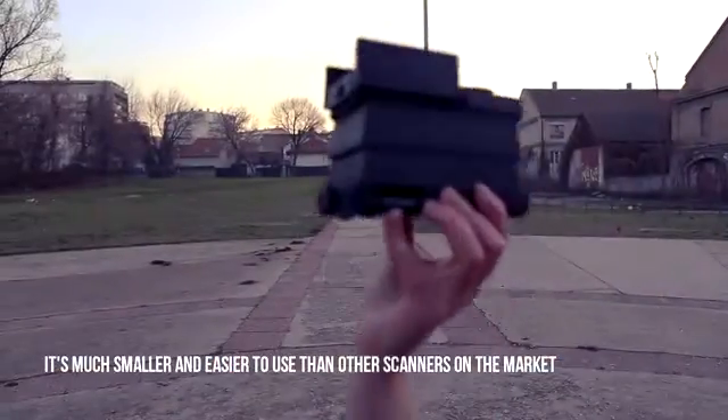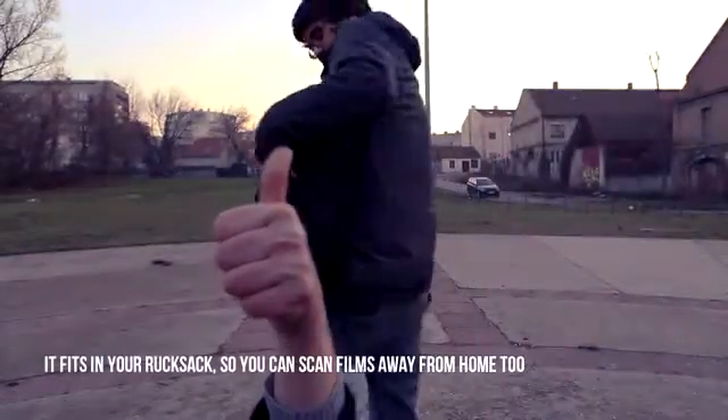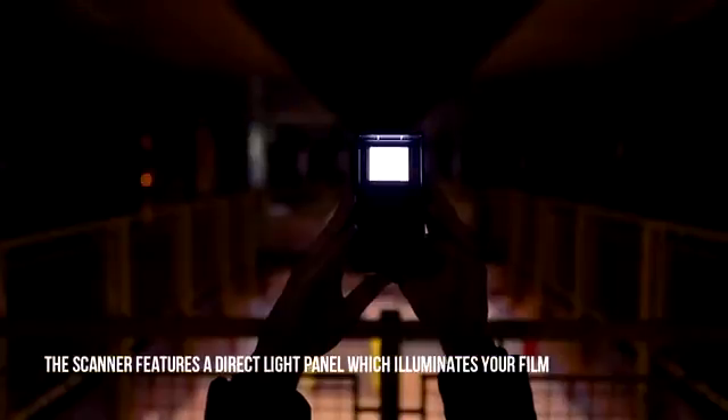It's much smaller and easier to use than other scanners on the market. It fits in your rucksack so you can scan films away from home too. The scanner features a direct light panel which illuminates your film.